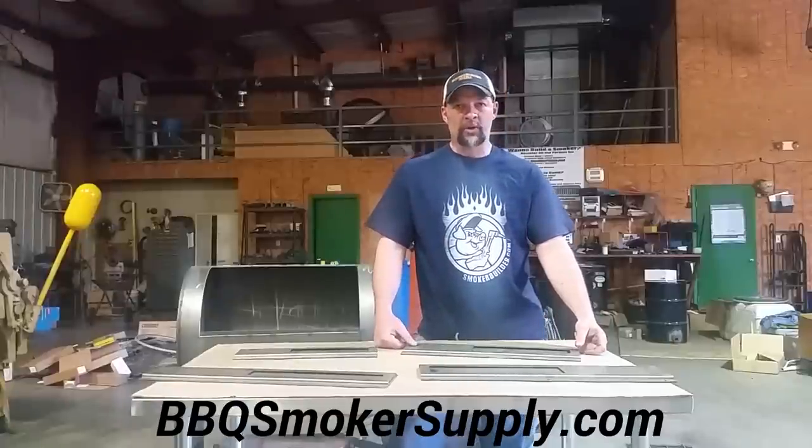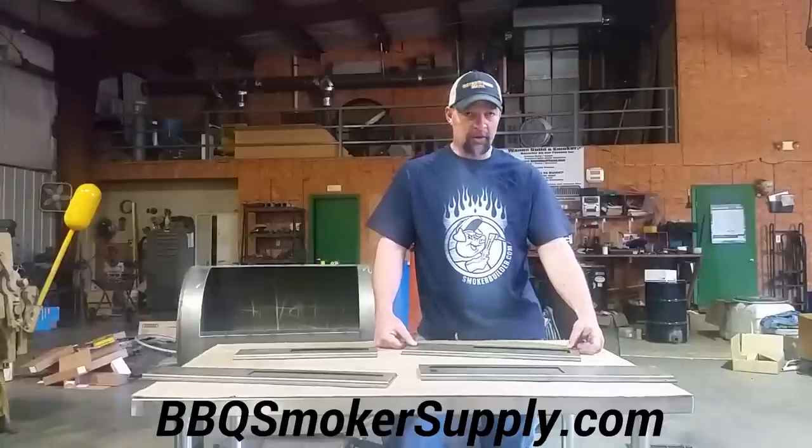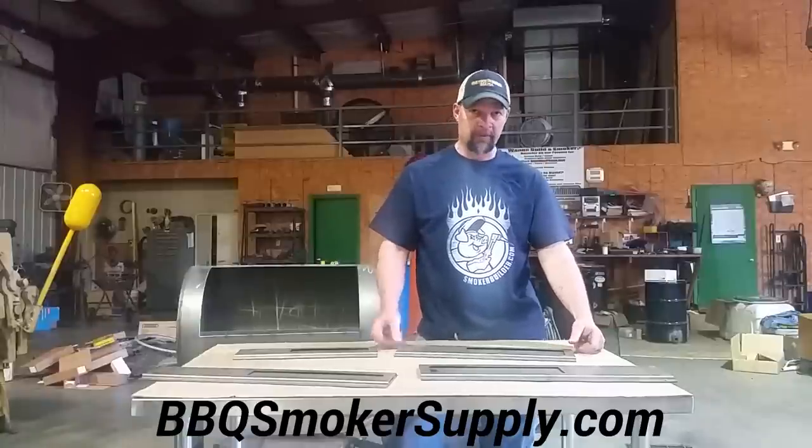Go to BBQSmokerSupply.com to buy dampers or whatever you need. Justin's a good dude and he sells it and moves it quick. Thanks a lot.